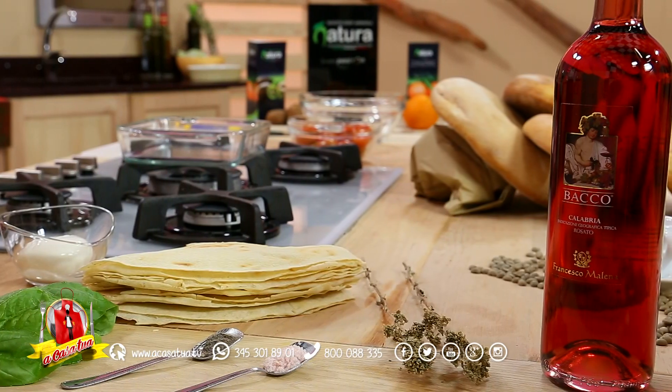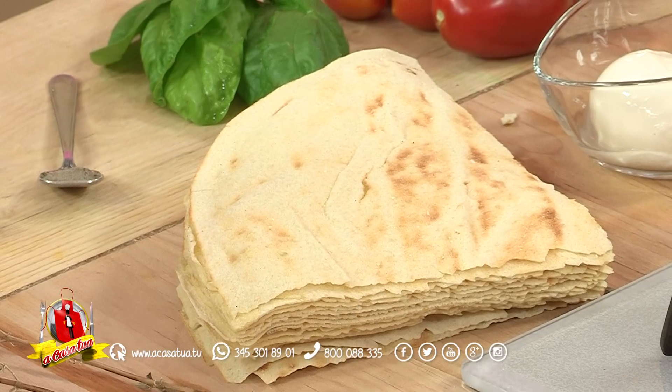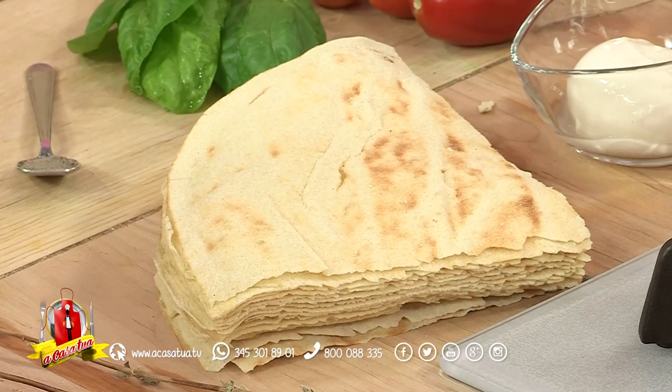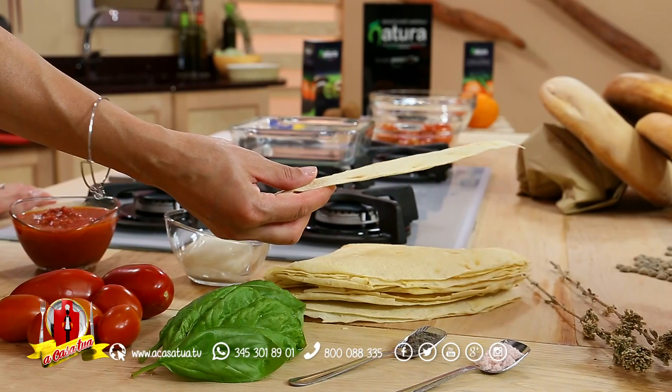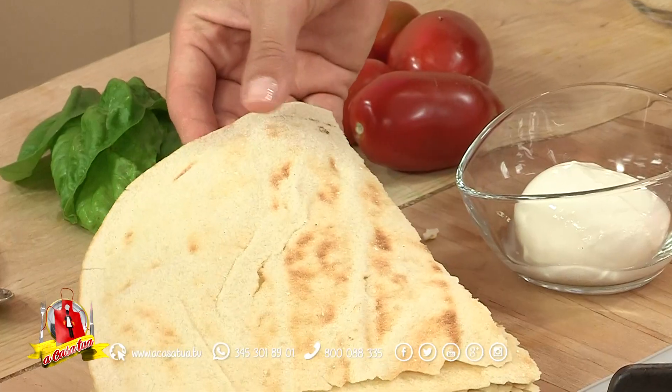Ho la fortuna di avere tanti amici sardi o chi trascorre del periodo in Sardegna, per cui conosco tanti prodotti. Mi piace utilizzare questo pane speciale che è una storia pazzesca, antichissima, di una sfoglia. È carta musica.